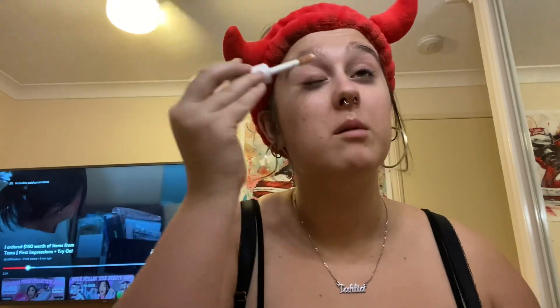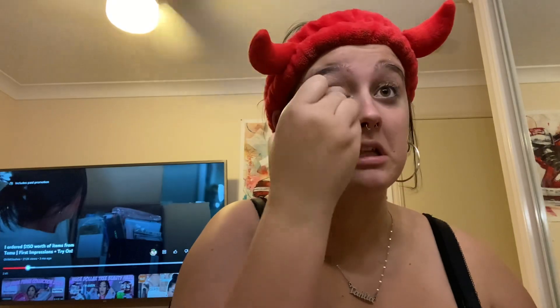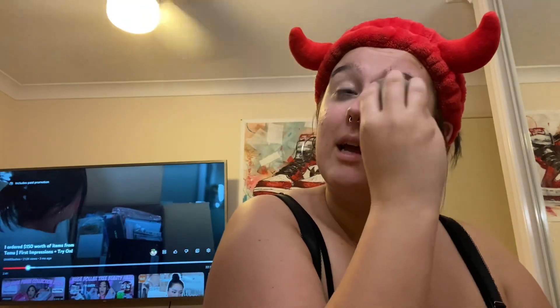I'm going to start off by using my ELF camera concealer, putting some on my eyelid. If you do not put it on there, makeup isn't going to show as well. So I'm just going to blend that in.